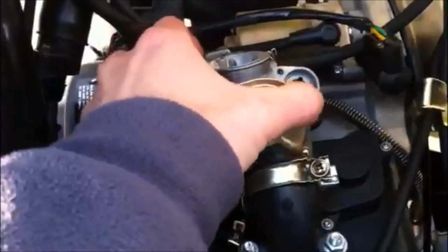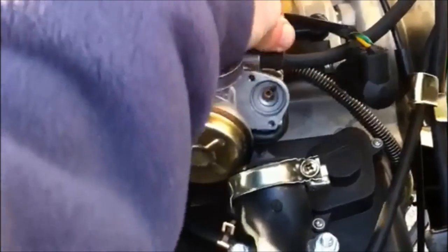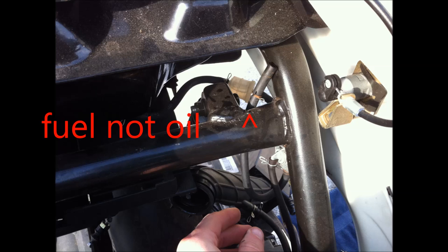Now we're going to remove the fuel line. Just remove the little clamp and pop the little hose off. I like to tuck the fuel line up in there so that any remaining fuel in that line doesn't leak out.